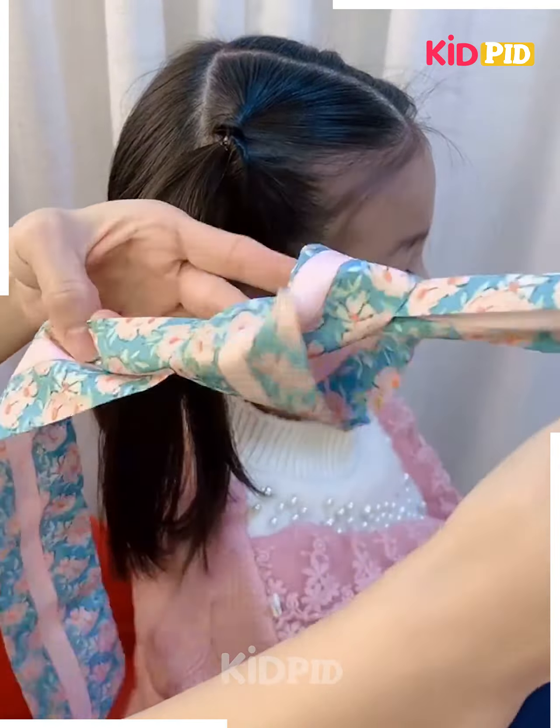Make three divisions of hair and then make three ponytails out of it. Roll each of them in on themselves. Then take a bow, make a knot, and then add it to the top of the head.